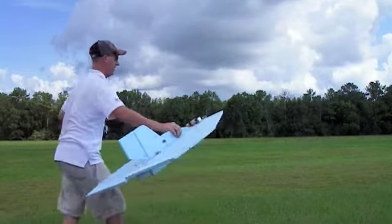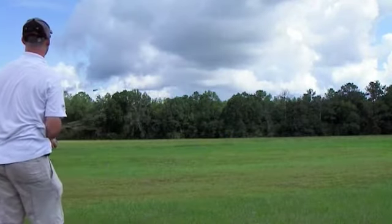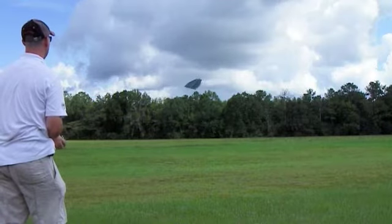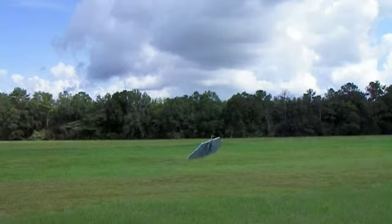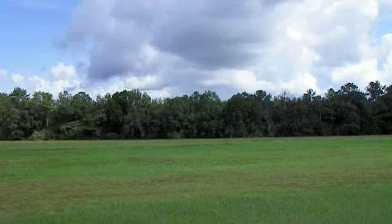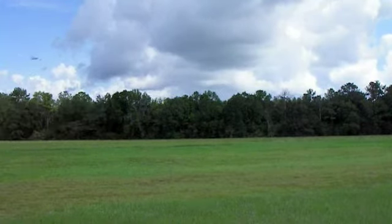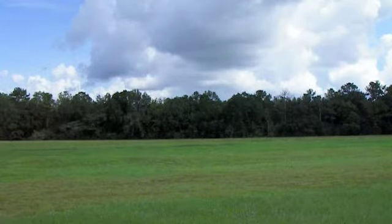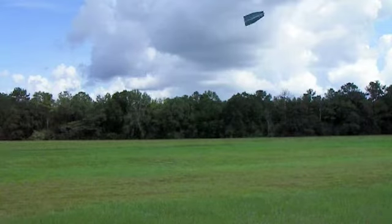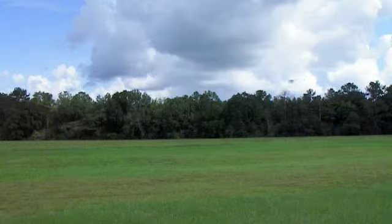Let's throw it up in the air and see what it does. It'll climb, no problem. No power, just coming in. Just give a little bit of power and it's back in the air. Right now I'm at half throttle, just easing around.